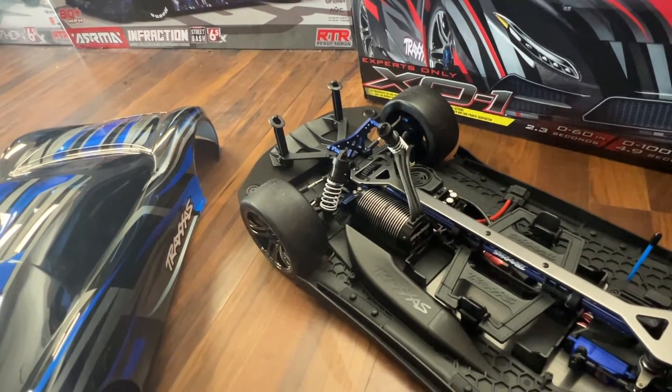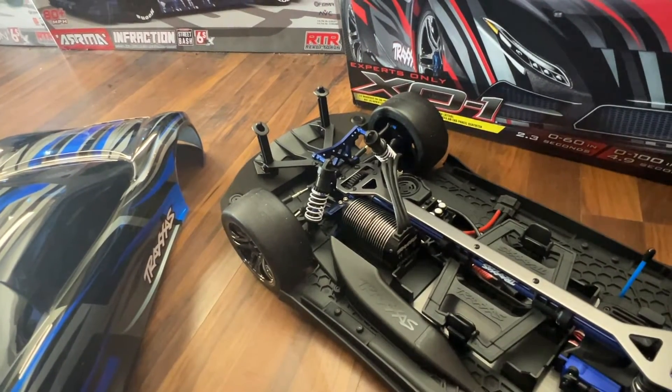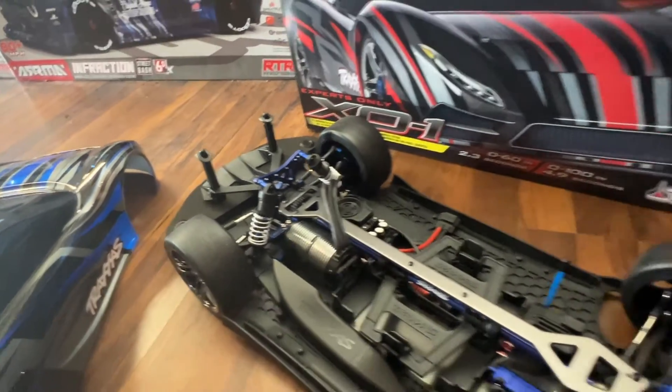You have to be careful with upgrading your pinion — if you go with a bigger pinion you could have overheating issues and may need a fan. But overall this thing is really nice and very stable.